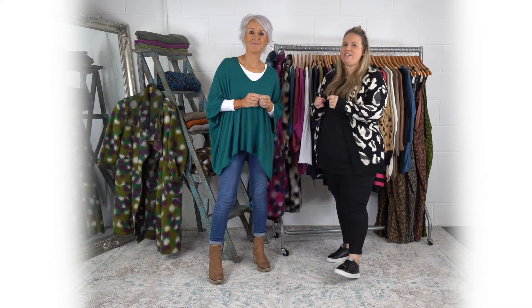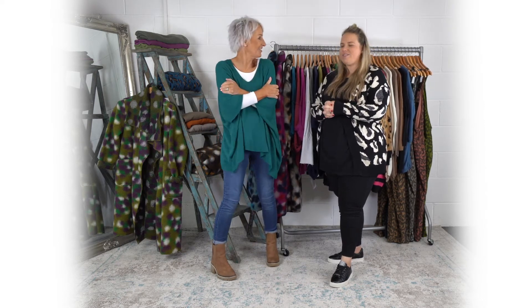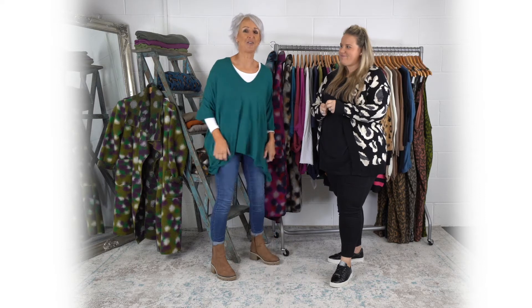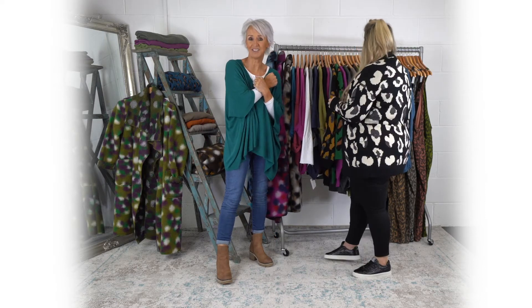Hi everyone, so we are back doing a video this week on cosy layers. There's some really nice knitwear and coats come in — it's that time of year, isn't it? Time to get cold! Cardigans, coats, jumpers, they're all coming in now so we thought we'd give you a little show of some of our favourites.